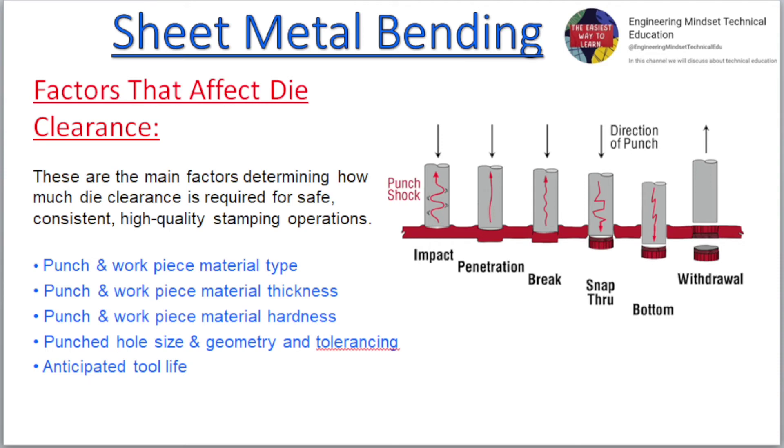Factors that affect die clearance. These are the main factors determining how much die clearance is required for safe, consistent, high quality stamping operations: punch and workpiece material type, punch and workpiece material thickness, punch and workpiece material hardness, punched hole size and geometry and tolerancing, and anticipated tool life.